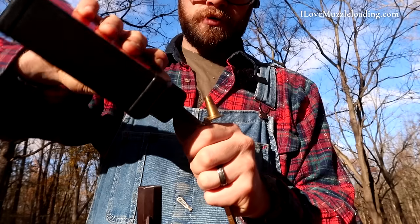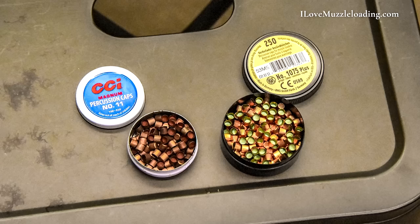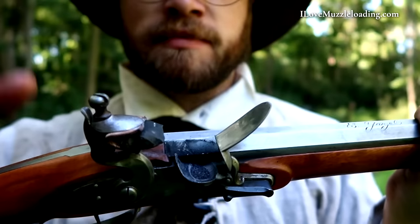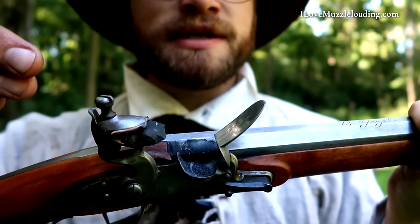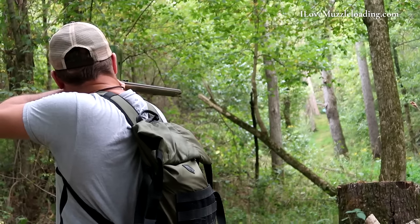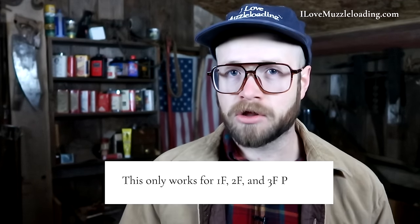I'm recommending the flintlock muzzleloader because you don't need anything to shoot it but lead, patching, and real black powder. Whereas a percussion revolver or a percussion Hawken-style rifle is kind of a paperweight if you don't have percussion caps, the flintlock can ignite its main charge with the same powder as the main charge. So if you can only afford one or two pounds of real black powder, you can use your main charge powder and your priming powder to keep shooting, limiting the supplies you need.